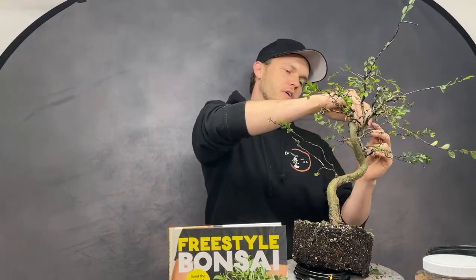Antonio asks: do you draw on paper before styling your trees? I've never done that. As soon as I look at a tree I always know fairly quickly what direction I want to go. Drawing is maybe some sort of inspiration for some people — but full disclaimer, I can't draw at all. If you asked me to draw a tree it would probably look like a house. So maybe that's also why I don't draw!